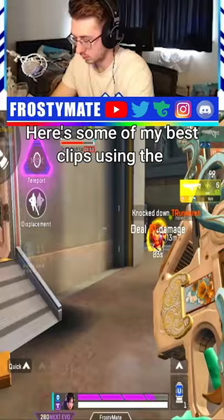Here's some of my best clips using the Volt SMG in a ranked match in Apex Legends Mobile. Follow for more daily Apex Legends Mobile content.